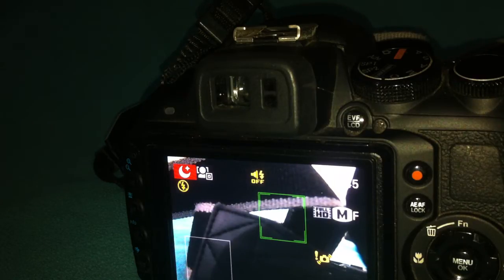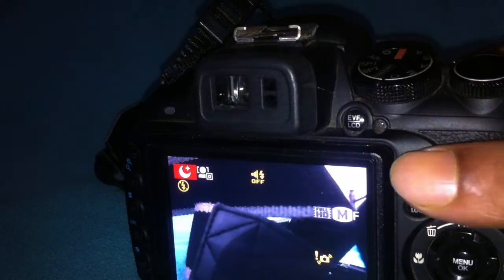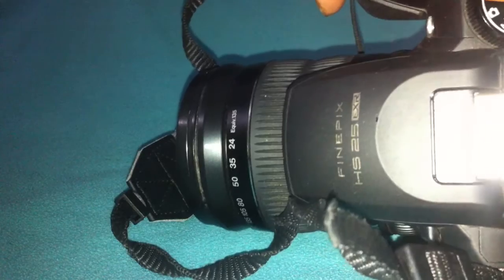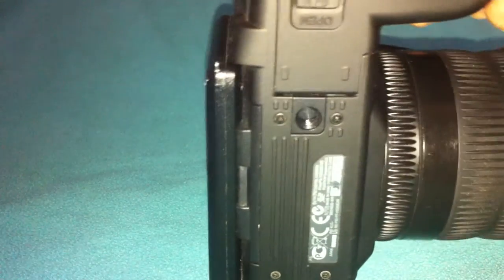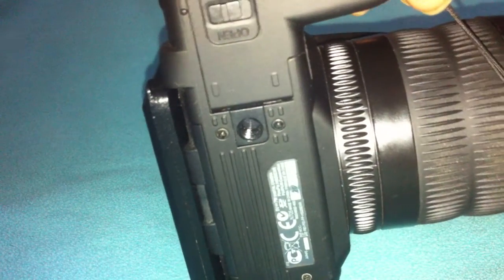That's why I'm making this review, so people get to know this camera as it is. Let's take a quick look at the body — you will see only the camera, and the whole body is black. It comes in one color, which is black, as you're seeing right now.